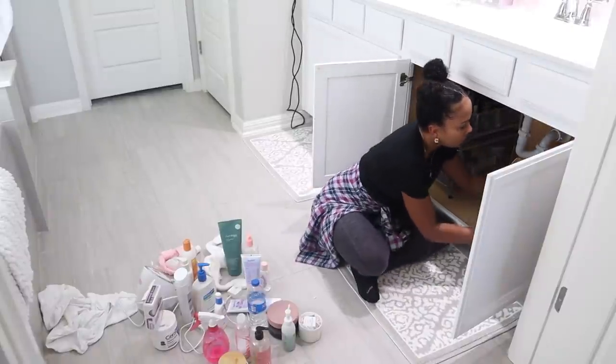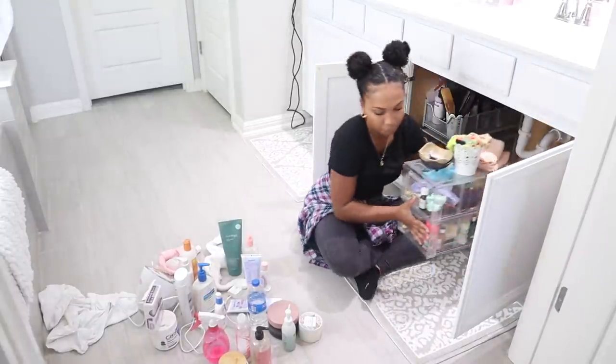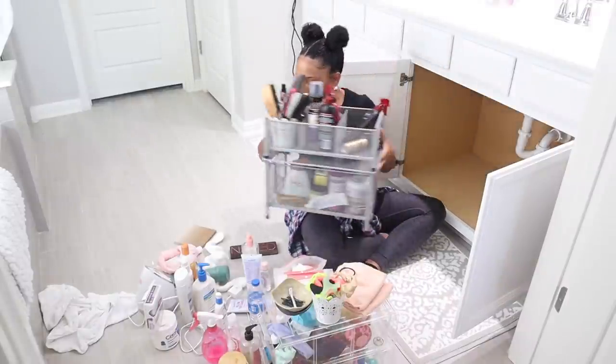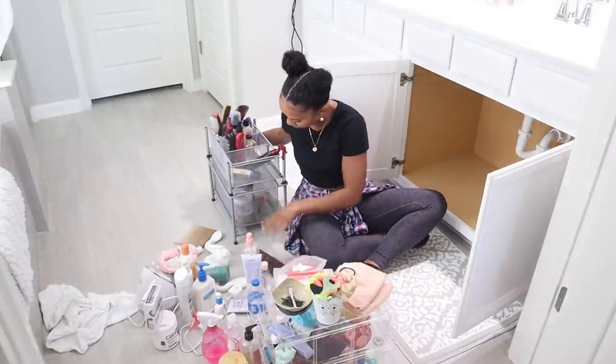If you're new to my channel, I make cleaning, lifestyle, organization, and home decor videos. If you love things like that I would love for you to subscribe so you will never miss another upload from me.